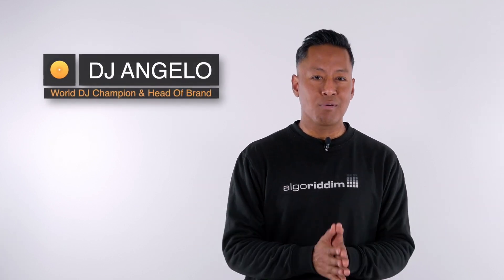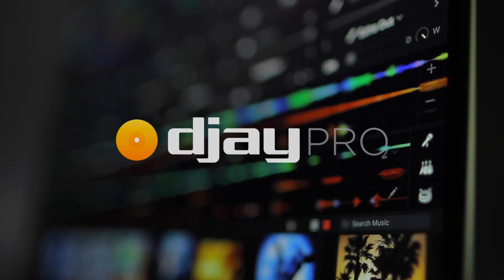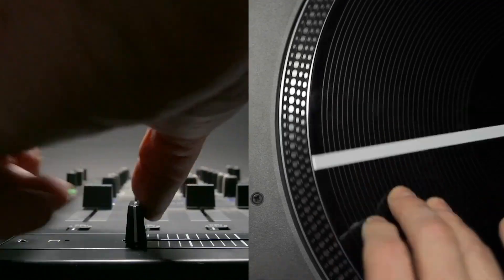Hey, it's DJ Angelo from Algorithm, creators of the award-winning music mixing app DJ Pro. On Snapdragon X Elite, Windows users can expect unprecedented precision and low latency when performing live. The dedicated MPU sets new standards for speed and audio quality for the most demanding tasks.